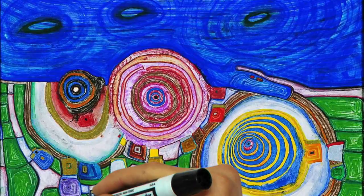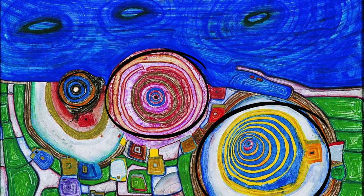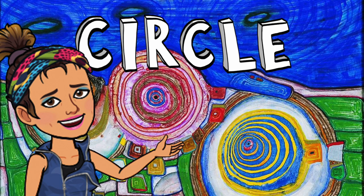Look closer and tell me what this shape is. What if I help you? Do you see it now? What's that shape? Come on, you know it. If you said circle, you're absolutely right.